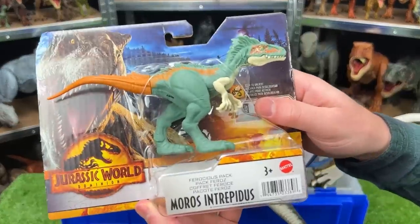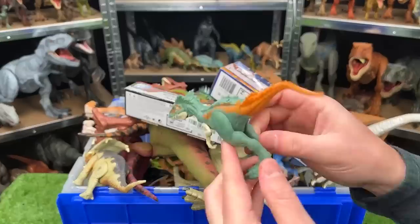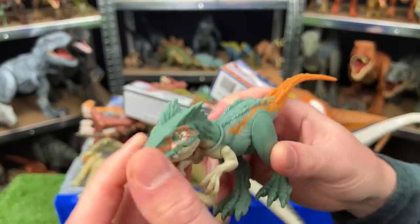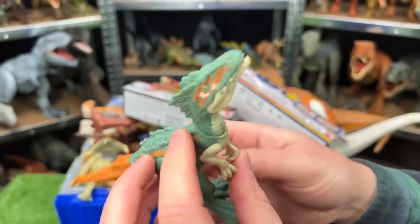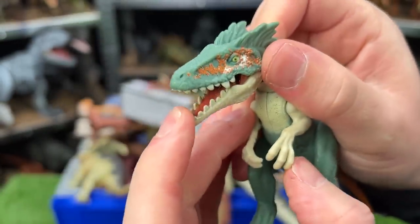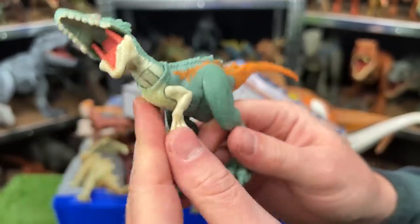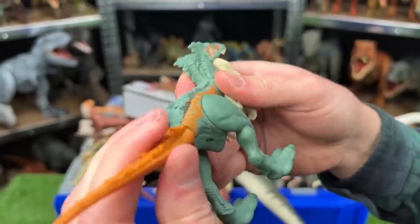Next up is the Moros Intrepidus. This dinosaur is from the Jurassic World Ferocious Pack, and it's pretty adjustable. You can see it's got a soft green color throughout most of its body, with some white and then the orange tail at the back. You can open the mouth — it's really difficult but you can. Its joints are pretty articulated: you can move the arms, the neck, the legs, and the tail too.